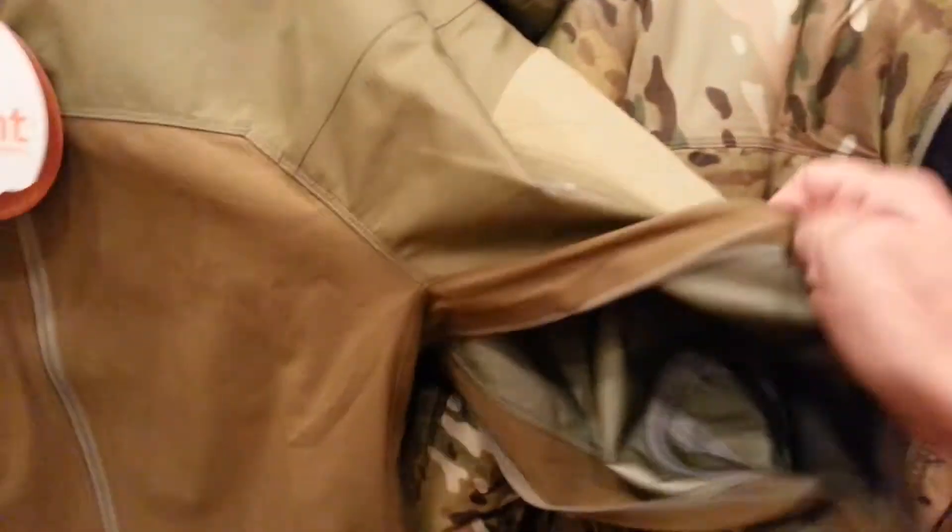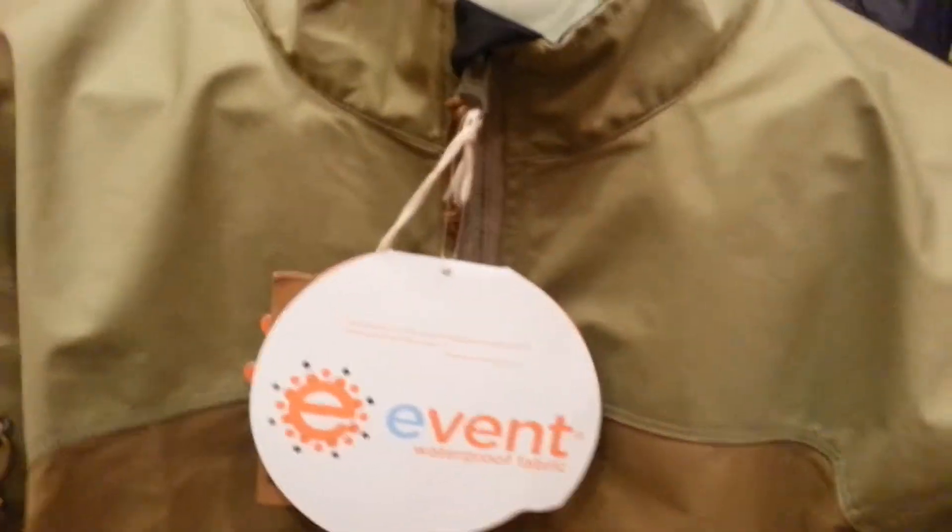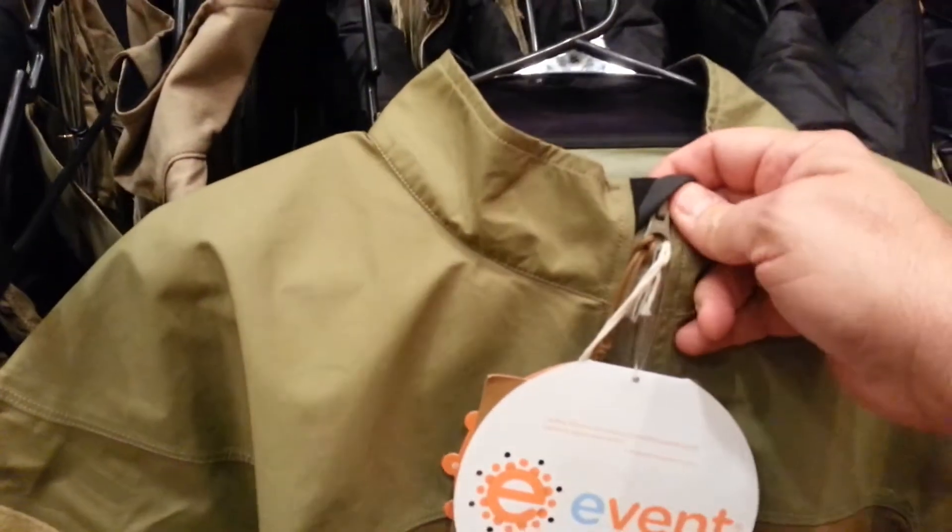The cool thing about this, of course, is it's got the full-length pit zips that open up for ventilation. It's got a waterproof arm pouch here, unit patch or loyalty patch if you're into that.